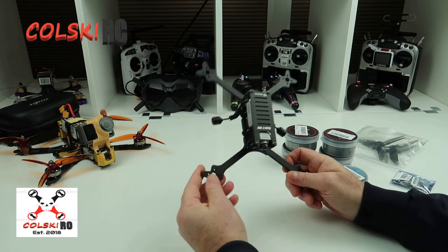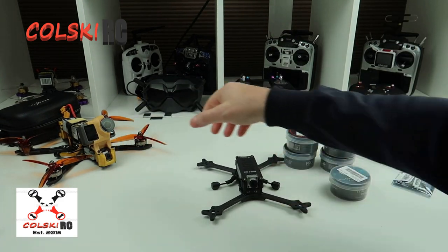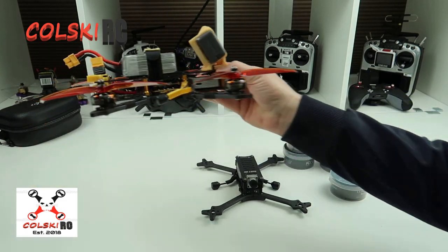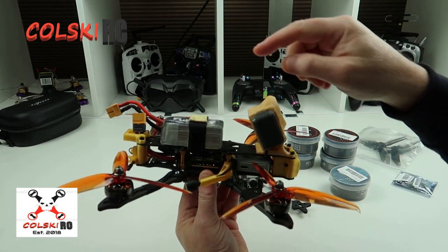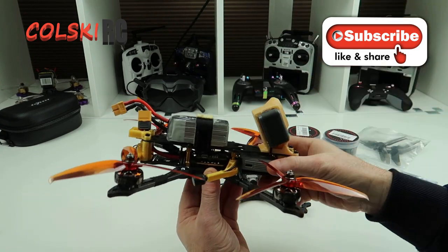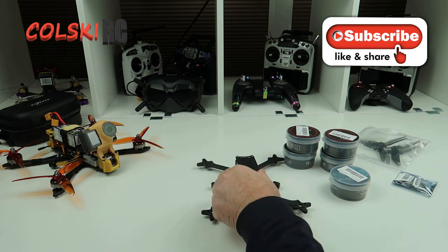Welcome back to Kolsky RC. So a couple of weeks ago I reviewed these two frames - this is the Coppies HD frame and this is the Flywoo Mr Croc. What I said at that point was I'd take and build this, fly it, test it, take the internals out of it and put them into this one. Since then I've changed my mind because I love this thing so much. You will have seen a flight video of it by now depending on the weather. But this thing is truly amazing, so I decided I didn't want to strip that down so I bought another air unit.